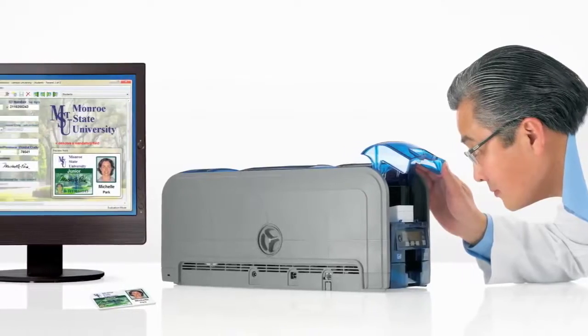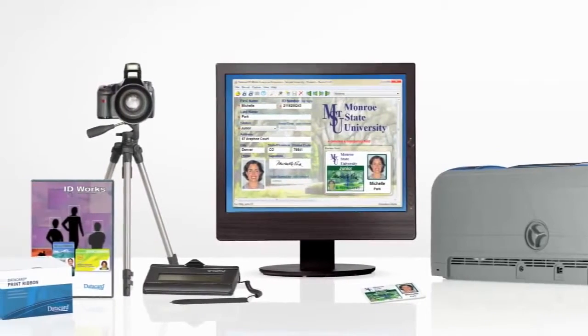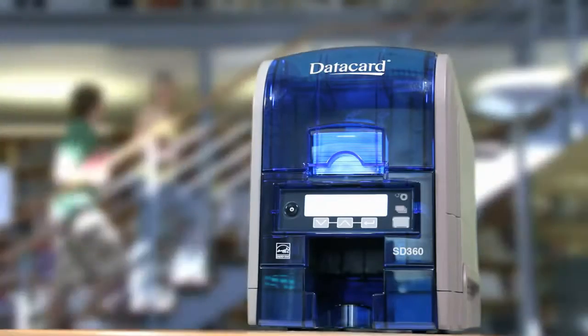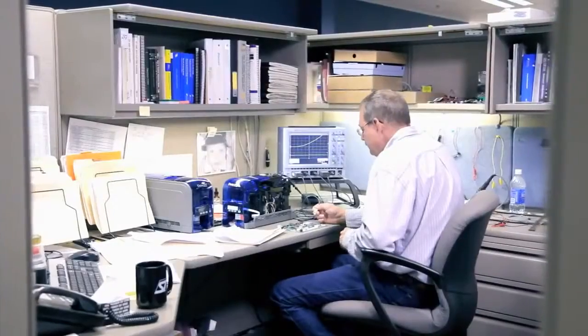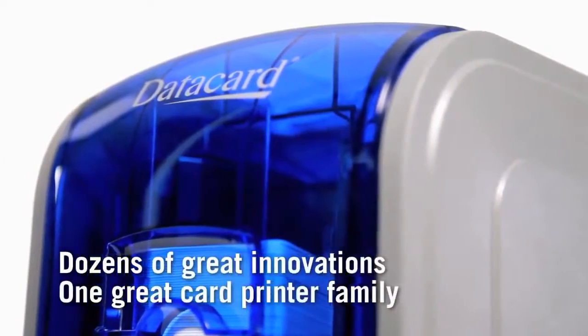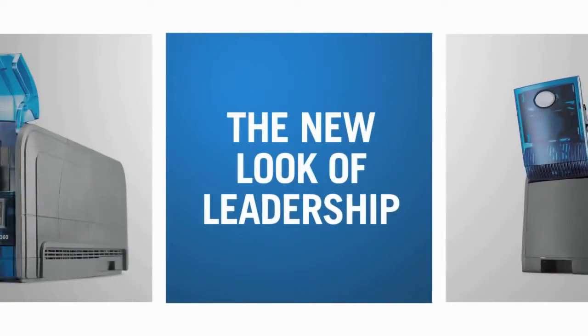Make the SD360 and SD260 printers part of your total card issuance solution. They're the best values in card printing on anyone's desktop, from the company that's been redefining card printing for more than 40 years. Dozens of great innovations built into one great card printer family — the DataCard SD360 and SD260 card printers.